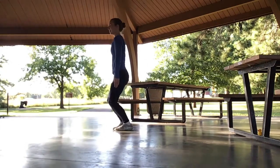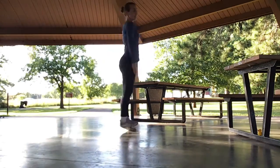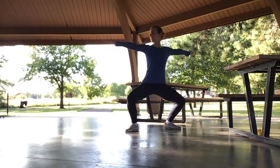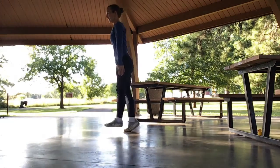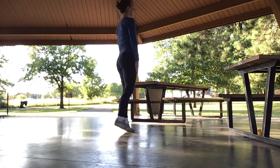Here it is with a turn. What makes this turn happen is that your arms are pressing down and it brings everything into the center, giving you momentum to spin around.